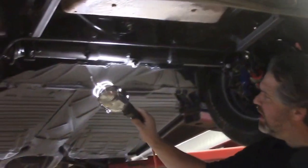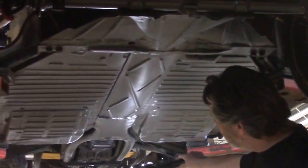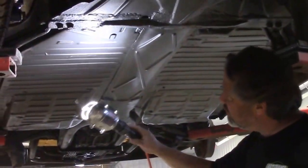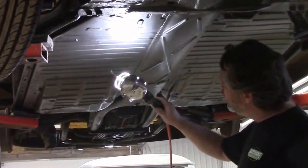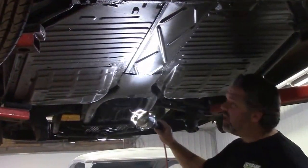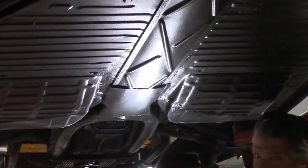In another video we showed you where we replaced quite a large section of the tunnel that was improperly repaired. Now we've coated this with a two-part epoxy underneath. You can see the tunnel has now been repaired properly and it's also undercoated.